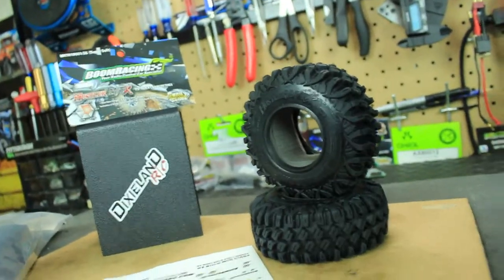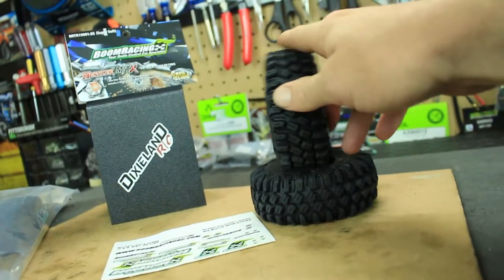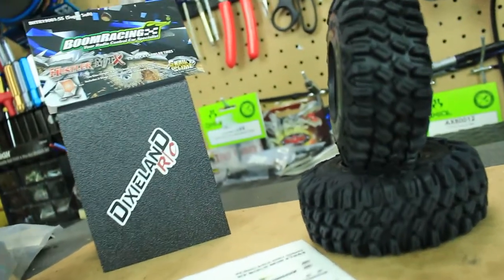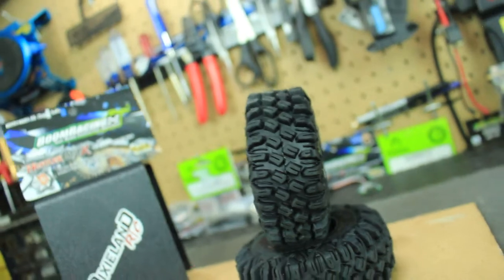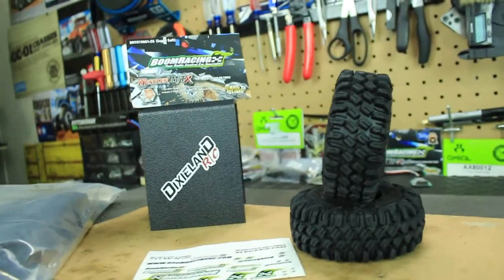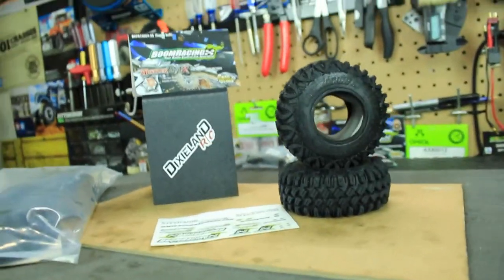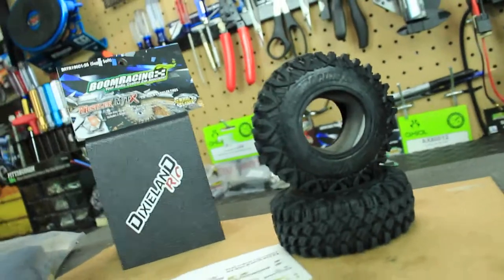So I'm swapping out my Super Swamper TSLs — the XLs from Pro-Line Racing — and going down a little bit in size because I had a little too much tire play with the Super Swampers. I probably could fix that with the two-stage foam, but I really wanted to try different tires and see how well these perform. They do extremely well on my TF2, so hopefully they'll do the same on the SCX 10.